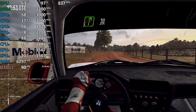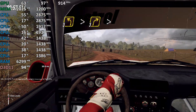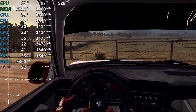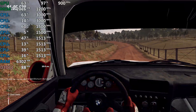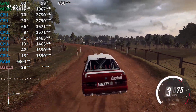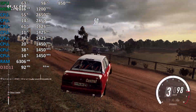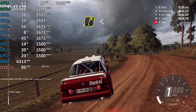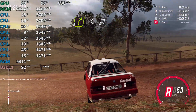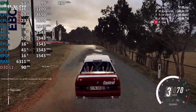3 left tightens, into 3 right long, tightens over crest. 1, 5 left long, 50, 3 left long, 40.